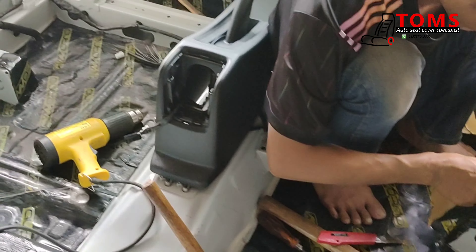Biar lebih kenceng, sedikit dipukul-pukul ya menggunakan palu atau palu karet. Jadi caranya gampang sekali buat juragan-juragan yang ingin mencoba sendiri, bisa dilakukan sendiri di rumah.